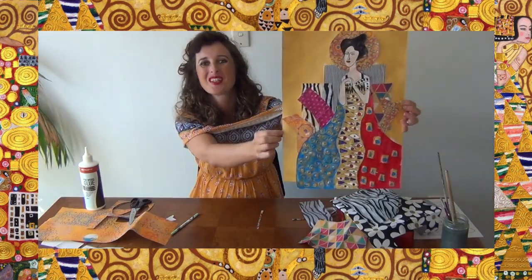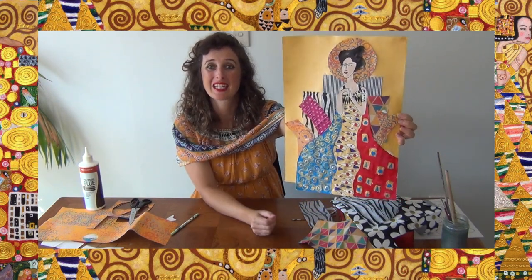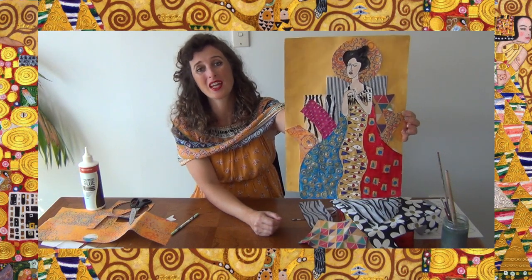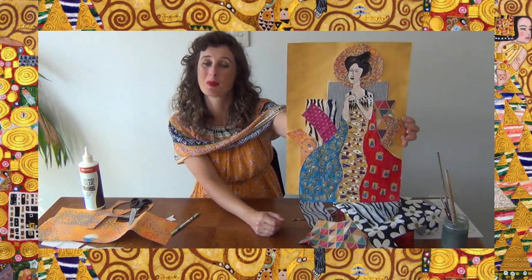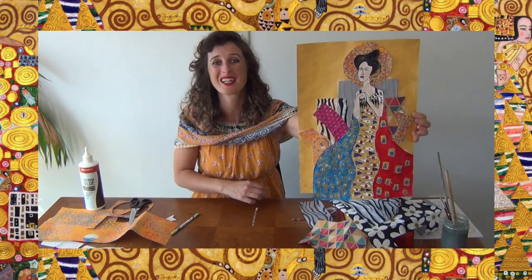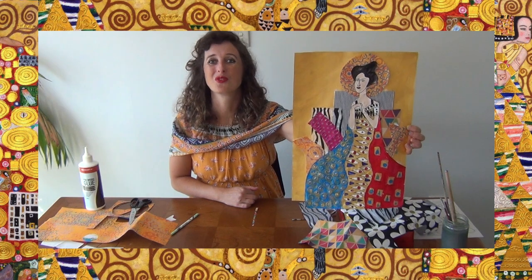And there we go - there's our beautiful Woman in Gold using the mixed media technique, so using coloured paper and a bit of paint as well. That is the option if you want to do that. If you would like to do the full painted option, then we have another video for that one as well. Hope you have enjoyed this artwork and I can't wait to see your beautiful final products. Hope you have fun learning all about patterns and how you can use them in your artwork, and making a beautiful Woman in Gold. I'll see you next time - bye!